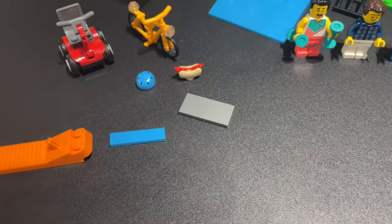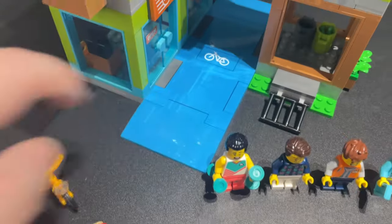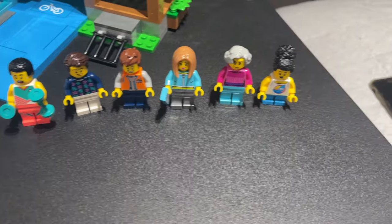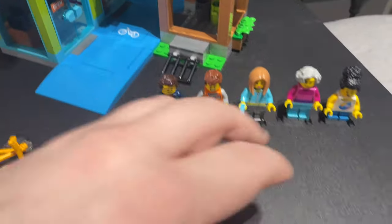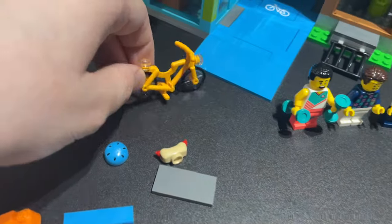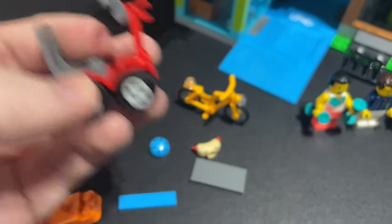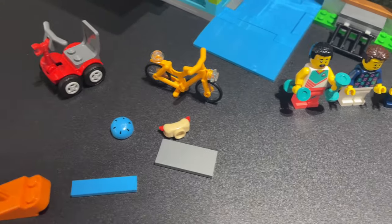You get a brick separator included, and to help with modularity and connecting to other city sets with road plates, you get two tiles which you can swap out and add other road plates to. You get a good selection of minifigures — six in total, three male and three female, old and young, different people who could live here or be visiting, including the guy who works in the shop and a guy doing a workout who keeps falling over. You also get a bicycle and a mobility scooter, which is surprising as the red piece on the bottom is all one piece, plus a new specialized handlebar piece, a hot dog, and a helmet.